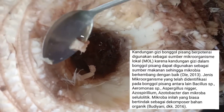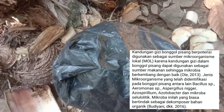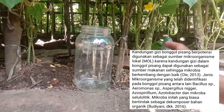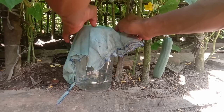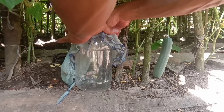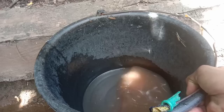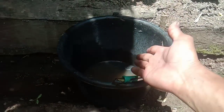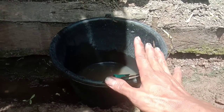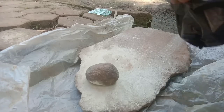Jadi asam nitratnya kita ganti dengan cairan bonggol pisang. Cairan ini akan kita bagi dua: yang pertama kita fungsikan sebagai asam nitrat untuk melarutkan cangkang telur, dan yang sebagian kita jadikan sebagai dekomposer—karena cairan bonggol pisang ini ada mikrobanya.